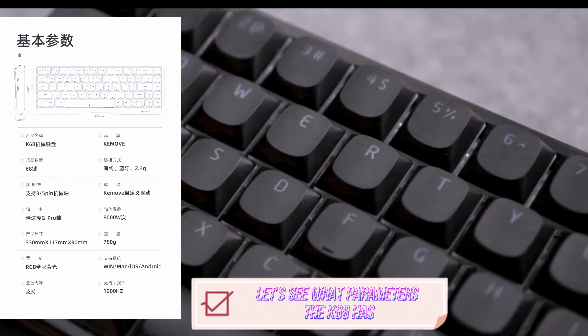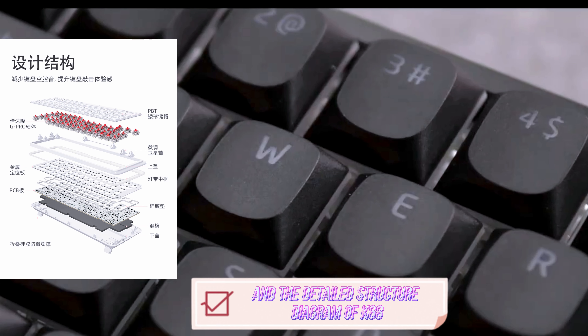Let's see what parameters the K68 has and the detailed structure diagram of the K68.